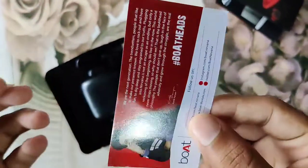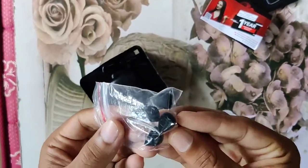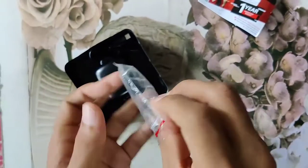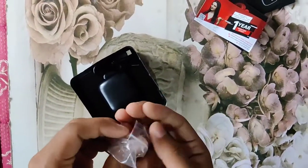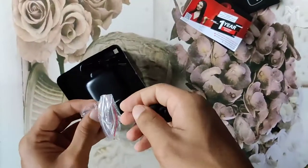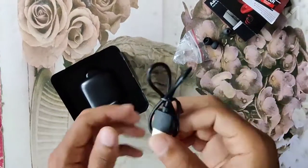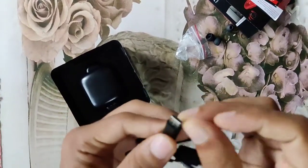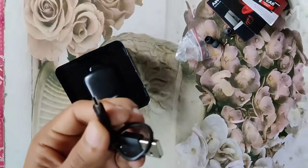They have also provided a one-year warranty card. Additionally, they have included some extra ear tips, which will be useful when one gets damaged or goes missing — they are really smooth and comfortable. Coming to the charging cable, we have a USB Type-C cable, which is the same type used for Android mobiles nowadays.